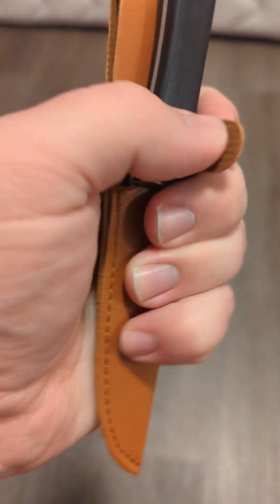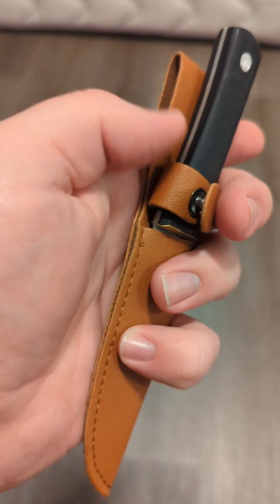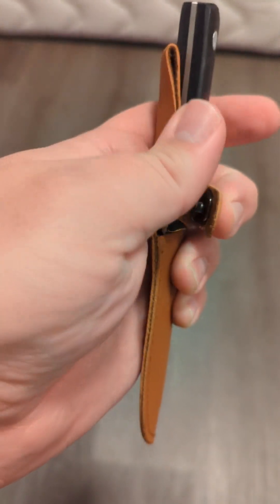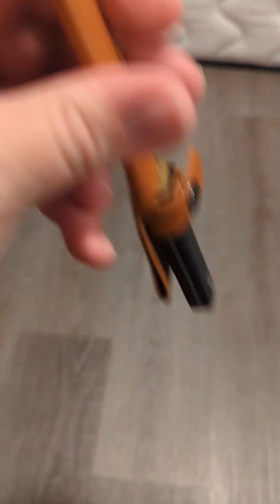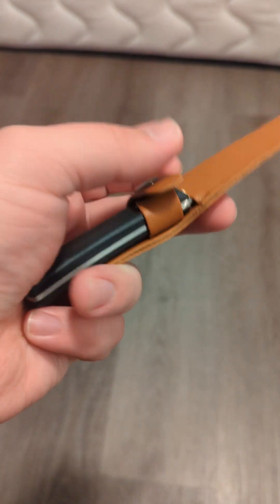It has a snap that holds the knife in. Overall, for a $4 knife, the sheath is better than I've seen on some and worse than I've seen on others. So the sheath is okay — it's alright.